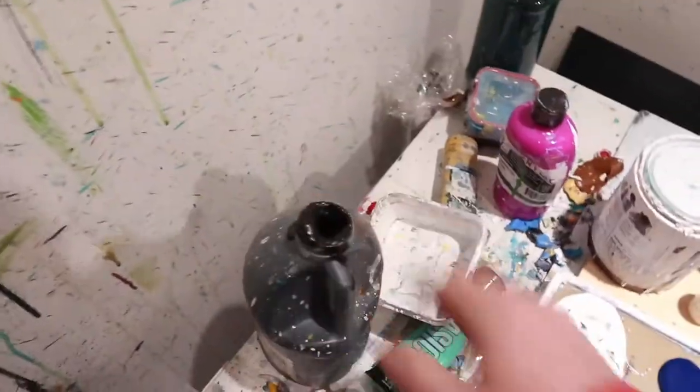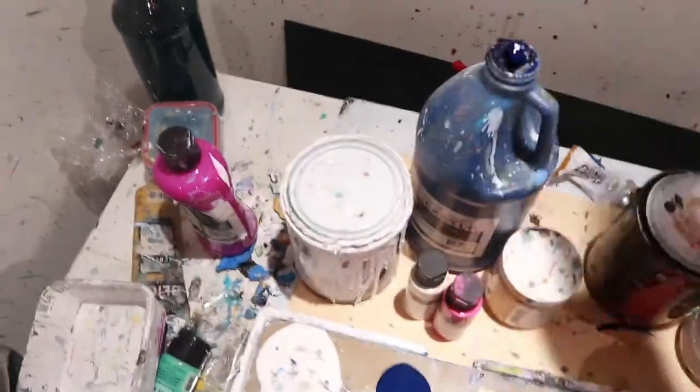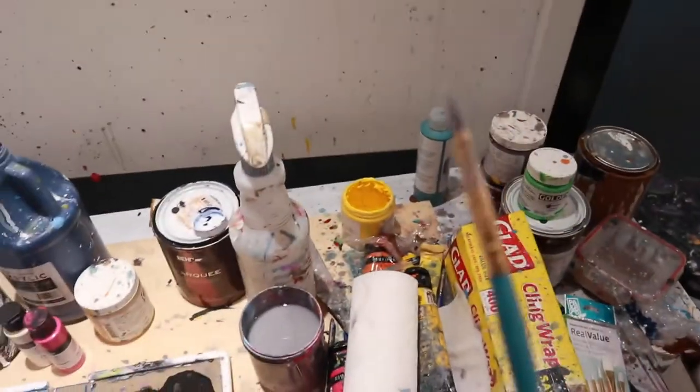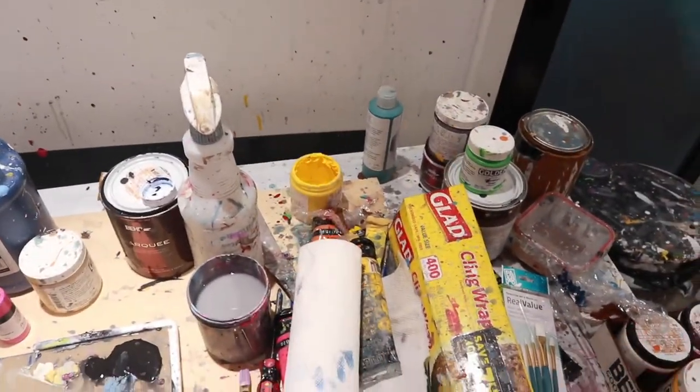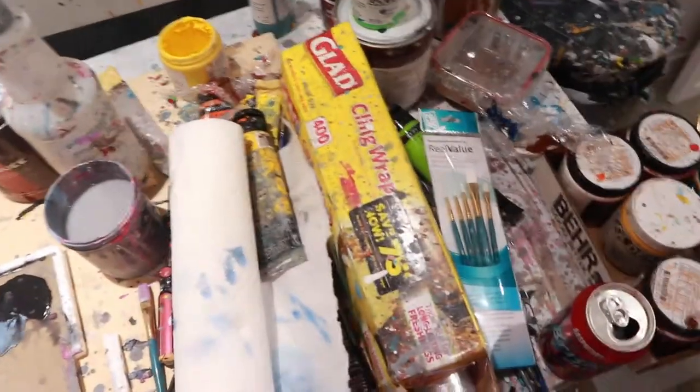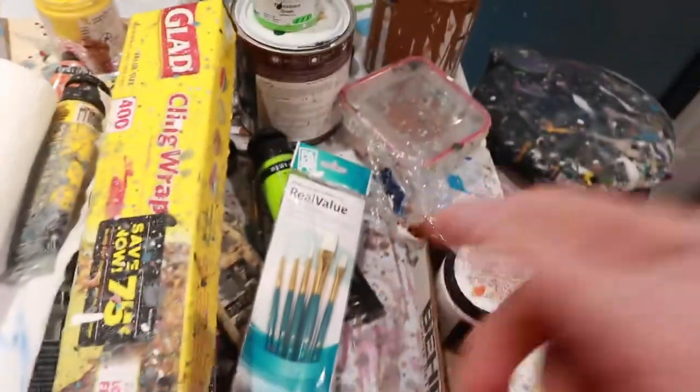But yeah, this is old. There's still stuff in there. It works fine. No caps on, whatever. I just got some paint on my hand. New brushes are always good. Look at that. Pretty sick. The new brushes are really nice. Very good. Highly recommend.